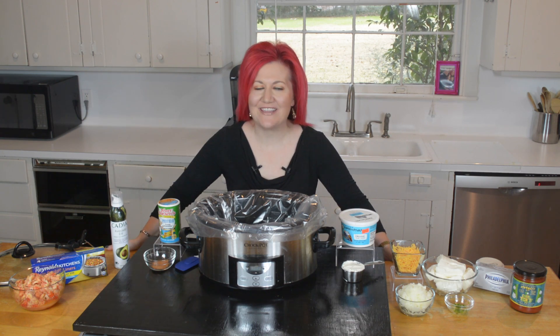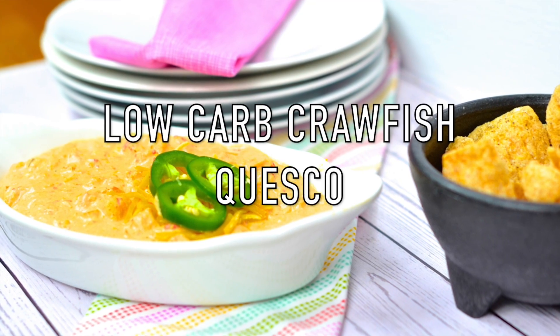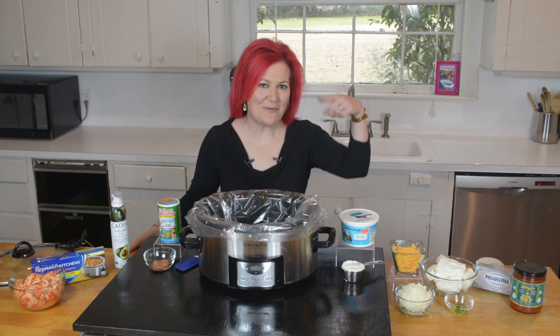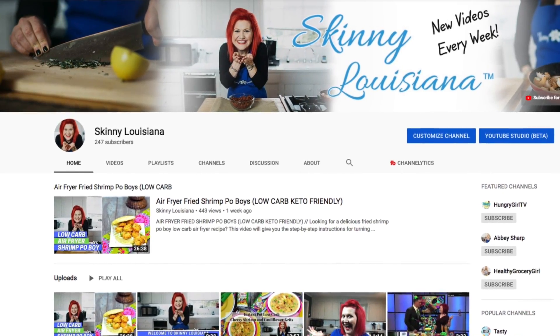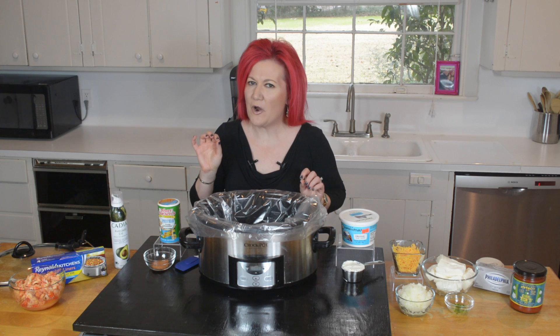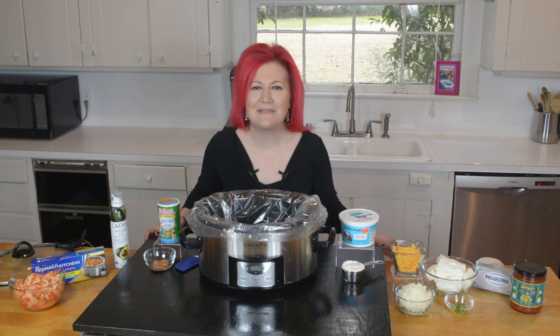Pull out those slow cookers because we're making low-carb crawfish queso coming up. For the best in low-carb and keto cooking with a bit of Louisiana flair, be sure to subscribe to my channel and hit that bell button to be notified every time I post a video. This dip is so creamy, so delicious, and served with the perfect pork rind — it is low-carb and your harshest critic will love it.